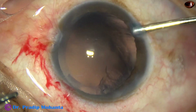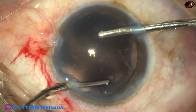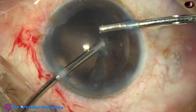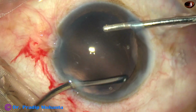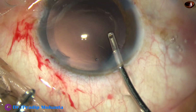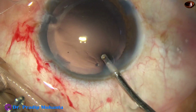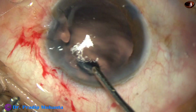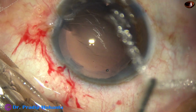And now the sub-incisional cortex is being removed by bimanual irrigation-aspiration. We give time to our assistants as we use the Simcoe to get ready with the bimanual irrigation-aspiration. The bimanual irrigating probe can also be used for hydro-polish.